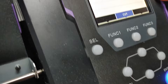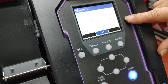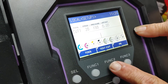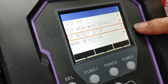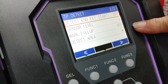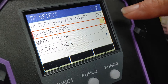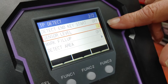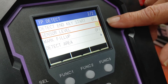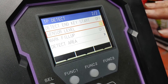Once I have done that, we're going to come over to our machine setup. We're going to go to test cut, then to TP detect setup and hit enter. Scroll all the way down to sensor level, hit enter, and put sensor level at three. Now this number may or may not end up three — you may have to do a little trial and error, but I have found that on shiny reflective material, sensor level three works best.